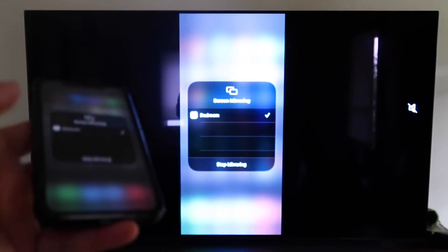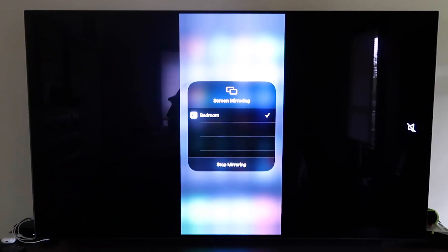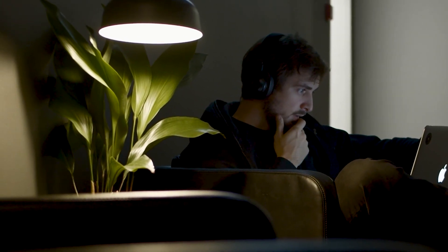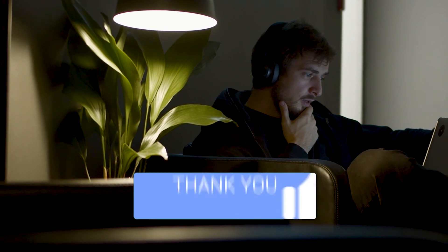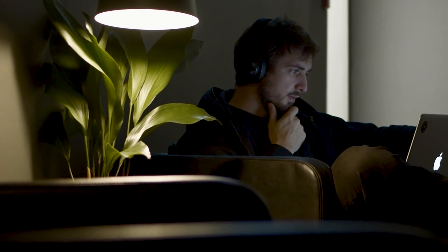That's the easy way to mirror your iPhone to your TV using Apple TV 4K. Hopefully this video was helpful — if it was, go ahead and throw a thumbs up on it. Subscribe to my channel, I make tech videos all the time, and I would love to have you back in the next one. Take care.